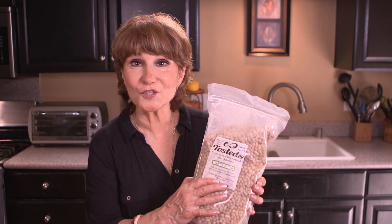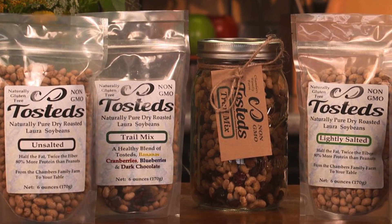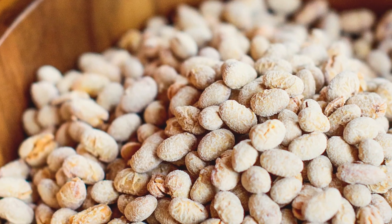You're watching VegTV. These are Toasteds, non-GMO roasted soy nuts, 50% less fat than peanuts.